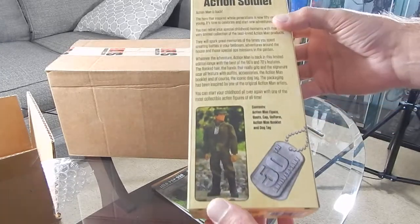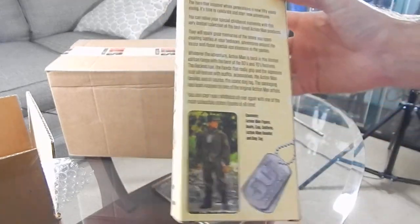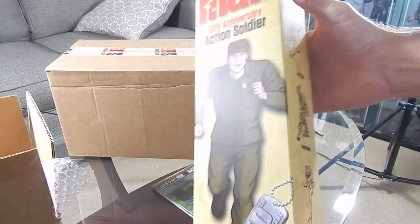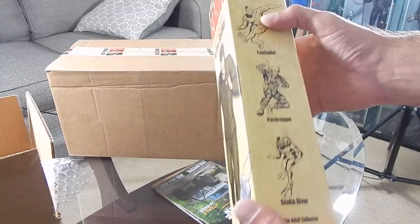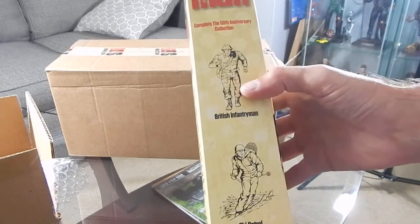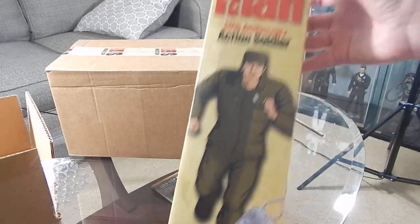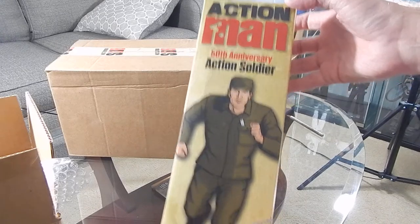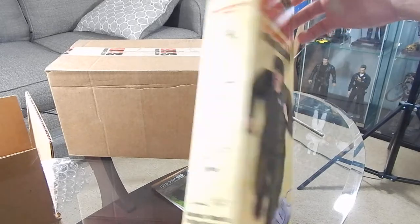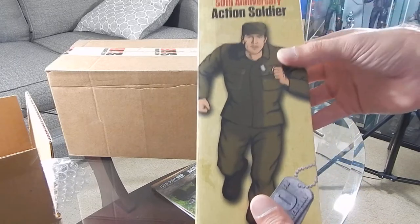There's a cool little bio on the box — Action Man is back! I believe these are available at Toys R Us in Europe. They made a few different ones: the footballer, the paratrooper, the scuba diver, the British infantry, and the ski patrol. Nice collectible to have. Would love to see Hasbro produce a GI Joe 50th anniversary for us here in the US, but no such luck.